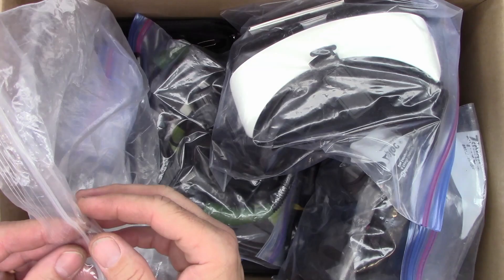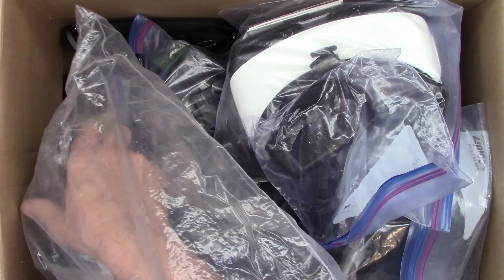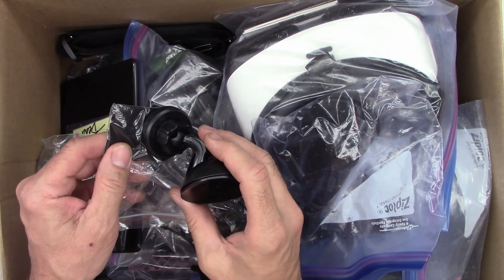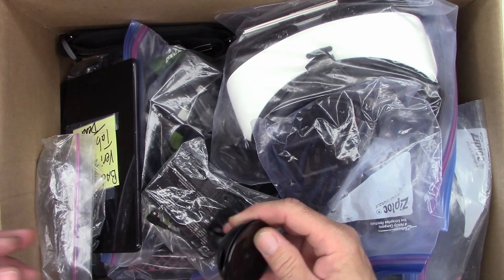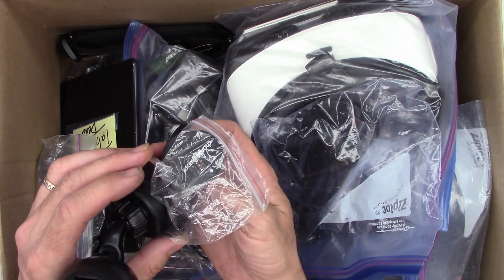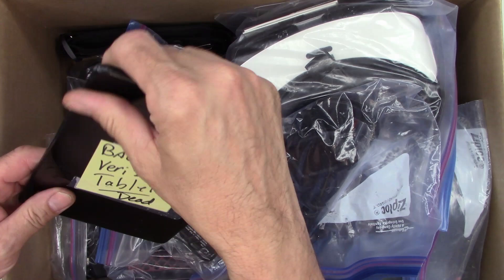Some stuff in a Ziploc bag — and inside, another Ziploc bag. Some suction cup mounts and magnetic ones. Oh, that's kind of cool. The second one says Charge Works — looks like you would adhere this to the back of your phone and it sticks. Those might come in handy for something.